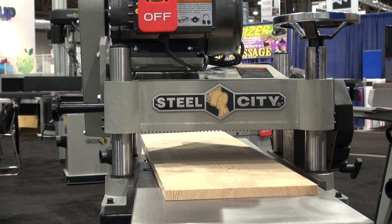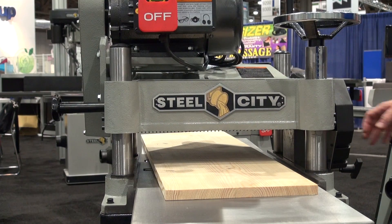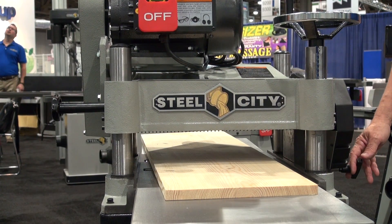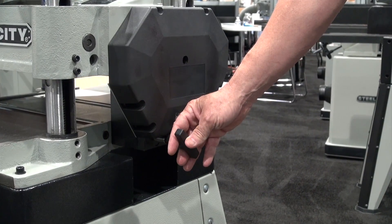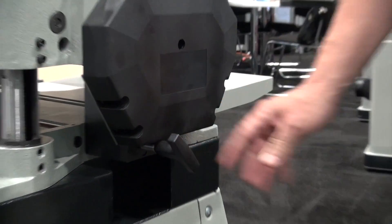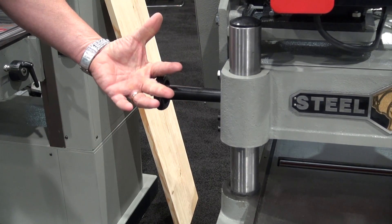A red paddle switch provides immediate shut off. On the side of the machine, there's a two-speed adjustment — 16 and 20 — with a large handle. The machine is switched into gear when it's running, and there are two lock knobs for locking the head in place when you're doing your cuts.